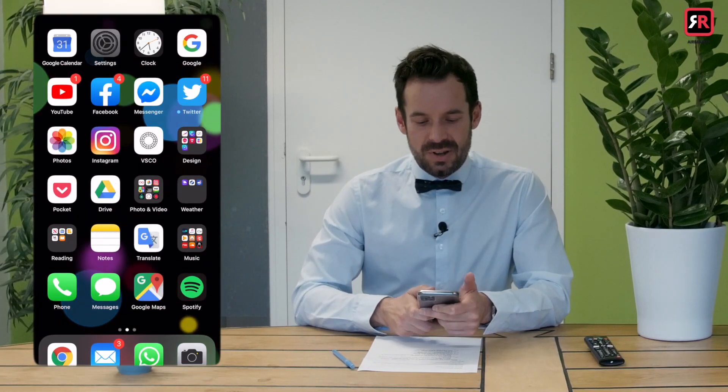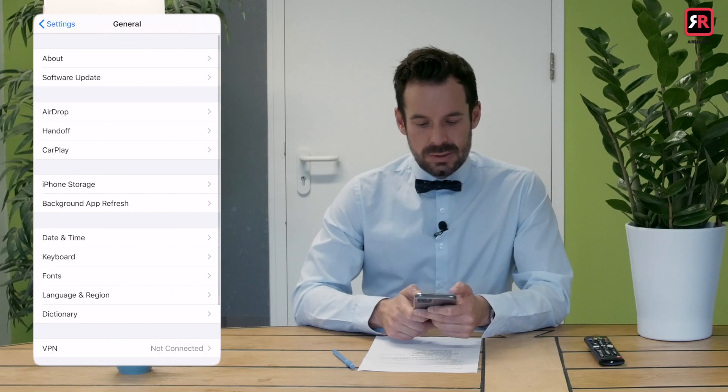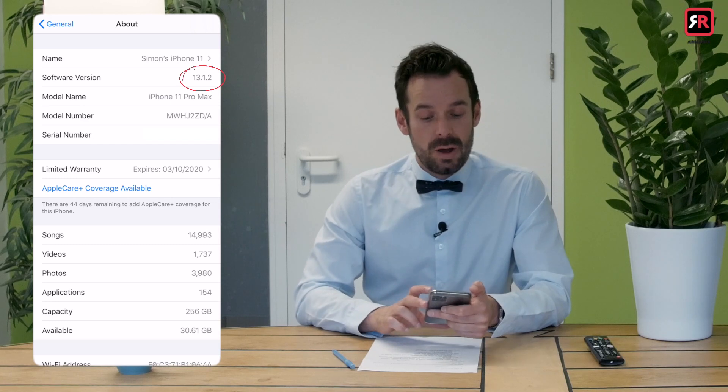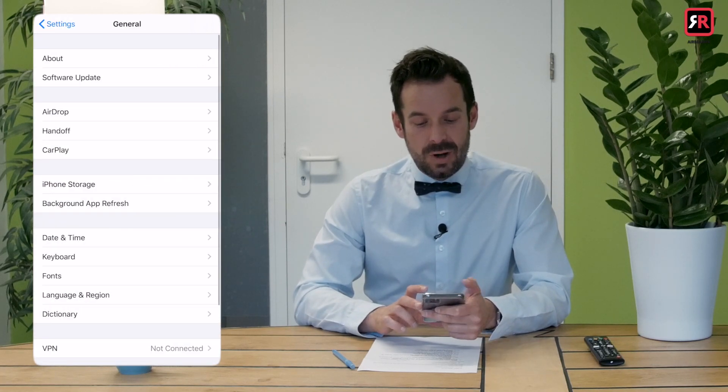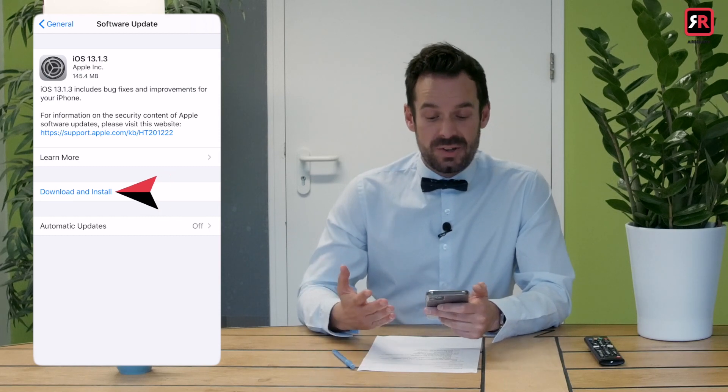So all we need to do is check that we have iOS 13. Grab your iPhone or iPad, open Settings, scroll down to General and click About. It will say software version — on mine, 13.1.2. If you click Software Update, you can find out if you can update to iOS 13 if you're on a lower version.